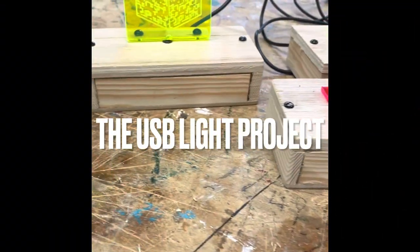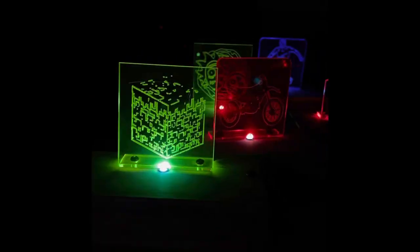Welcome to the USB light project. This is just a very quick video talking through how we produce our USB lights at KHS.